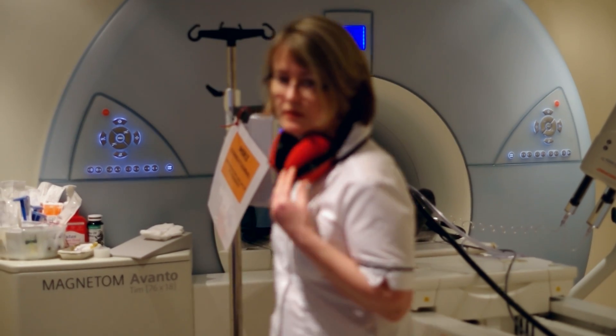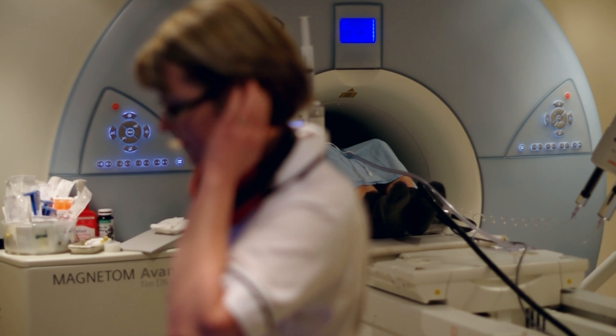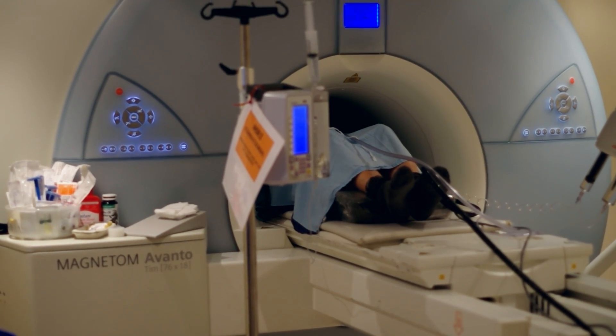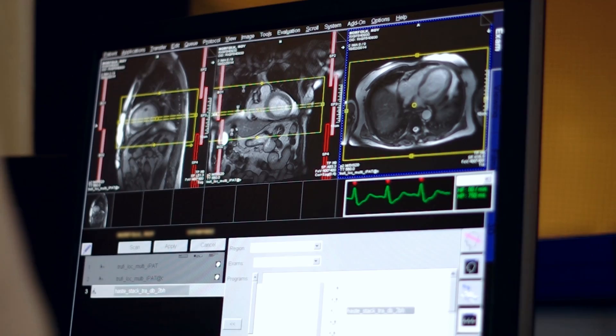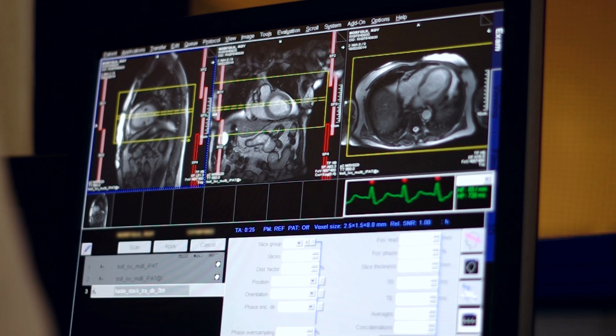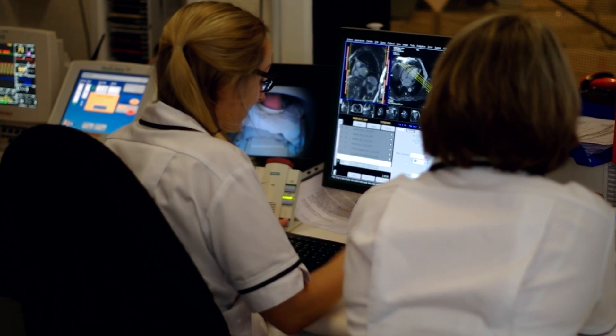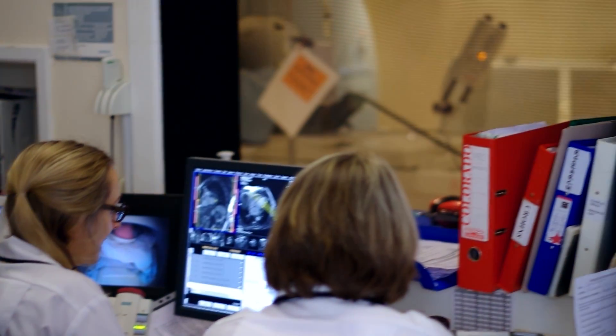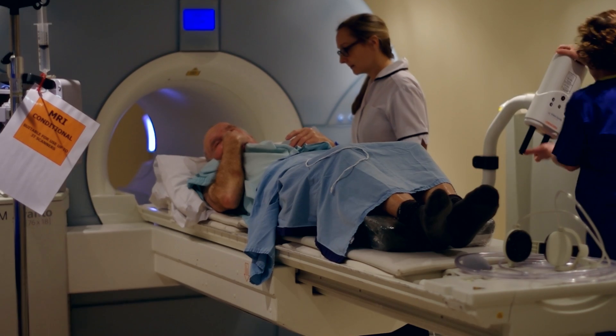We'll be in the scan room with you, so please tell us when you get any symptoms. Remember this is quite normal and shows that the medicine is working. We'll then take some more pictures. The medicine will be stopped and the effects will wear off after a few seconds.